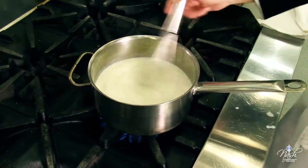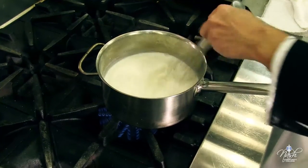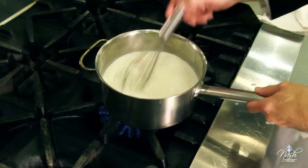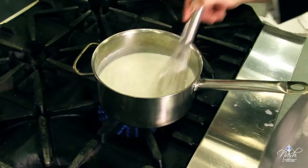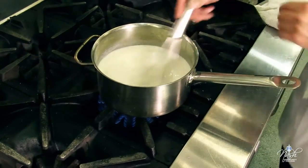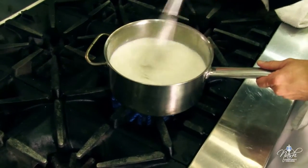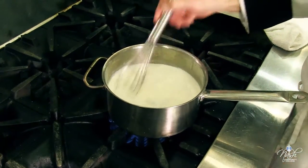The trick is: do not stop mixing until this sauce reaches a boiling point. When it reaches a boiling point, the starches will start gelatinizing and it will start thickening your sauce. It is very important for all sauces that contain starch as a thickener to reach the boiling point, so the starch can reach its full thickening power.